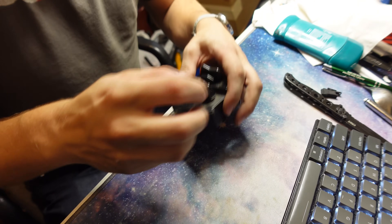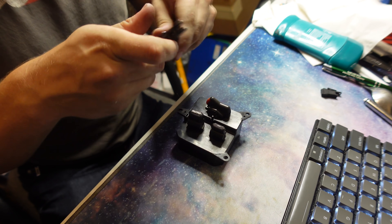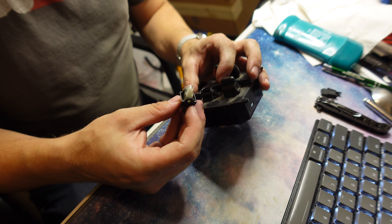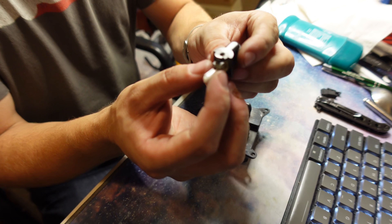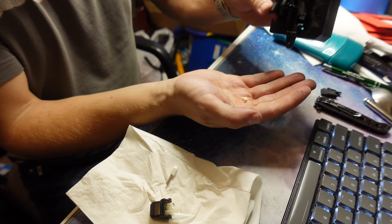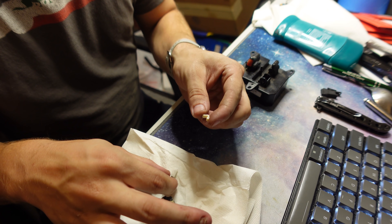I brought this into my incredibly messy office here so that we can hopefully get into it a little bit. A flathead works, but the beveled side seems to make that a little easier. Out comes - okay, so it looks like we've got this little spring-loaded centering portion. That part is usually broken, but isn't.